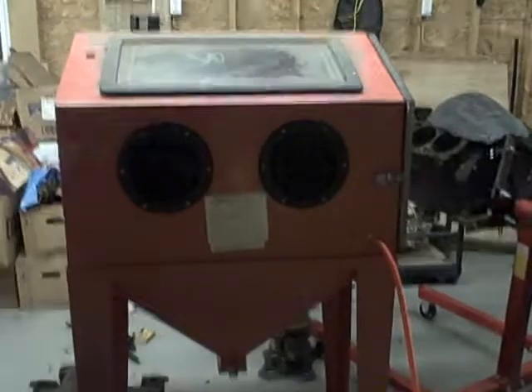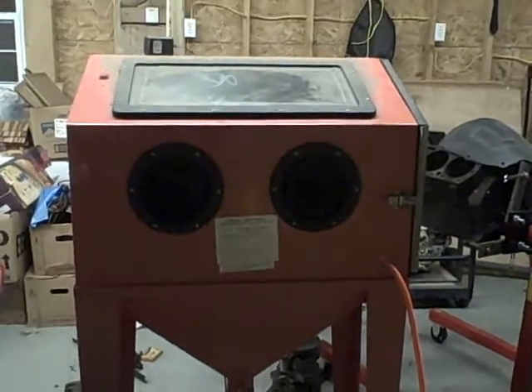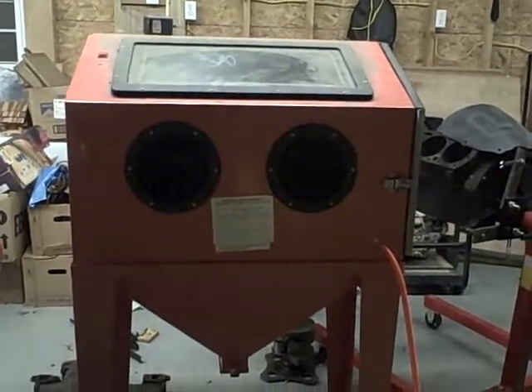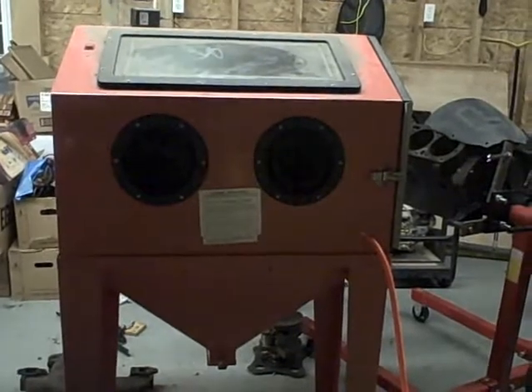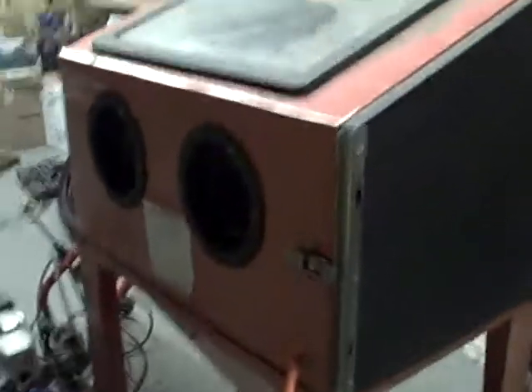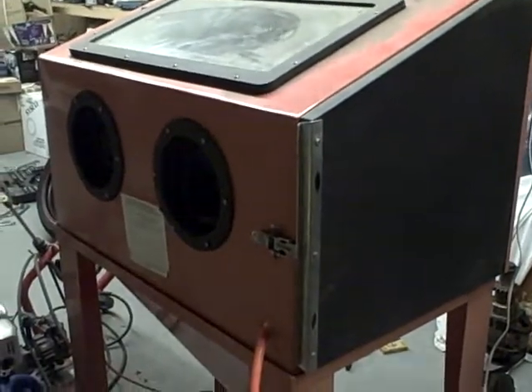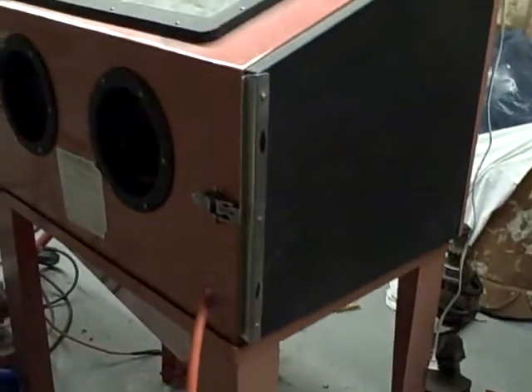A blasting cabinet is one of the handiest things I have ever bought in my life. It's a Central Pneumatic brand from Harbor Freight or Northern. I bought mine off a guy — it was almost brand new — for $100, so I did pretty good on that. It's really handy for when you're doing these little projects and need to clean your bolts and stuff up. It really, really helps. I've also got a parts washer over here, but on most things, as long as it can be blasted, I'd rather blast it.